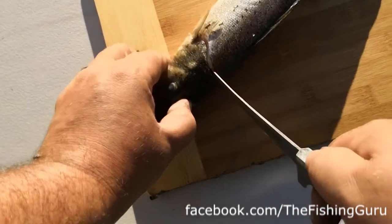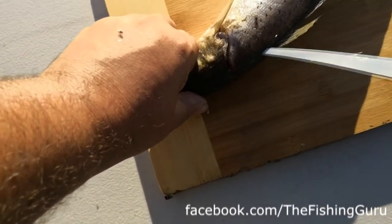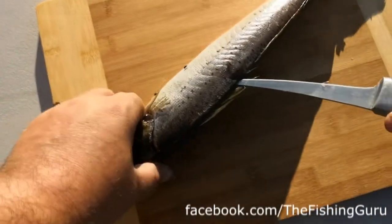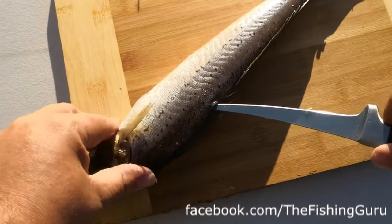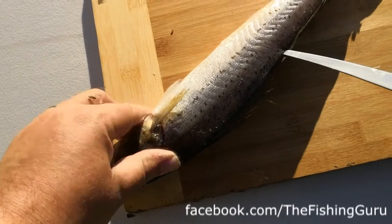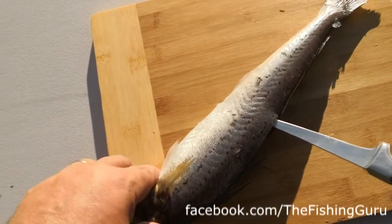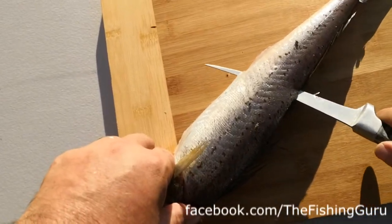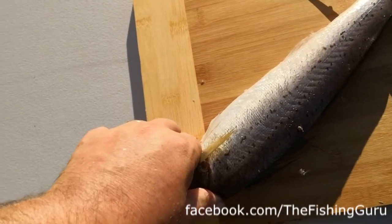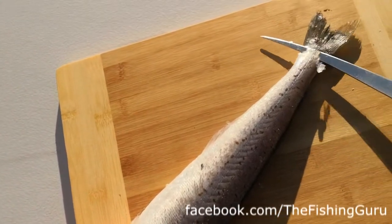From there we work along the spine or the backbone of the fish - don't mind the flies, it's an absolute stinker of a day. We work about halfway down the fish and then we push the knife all the way through to the belly and just sort of cut along. You can actually feel the spine or the backbone and work along all the way to the tail.